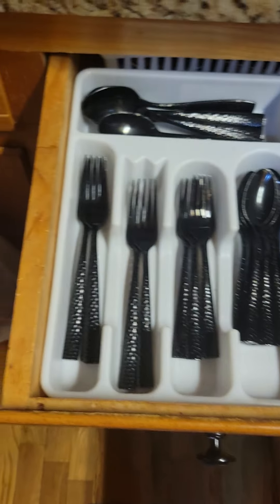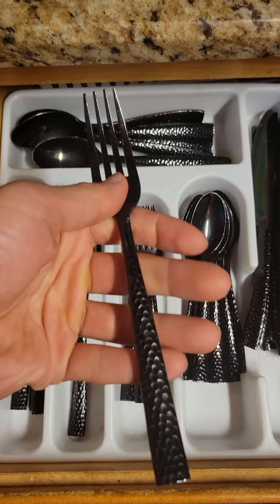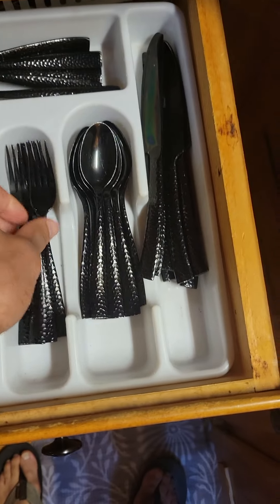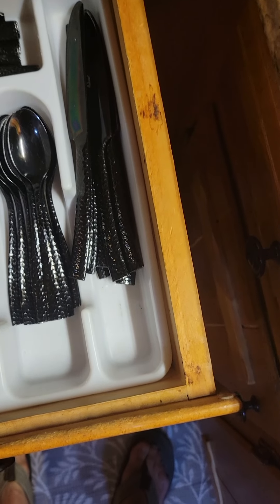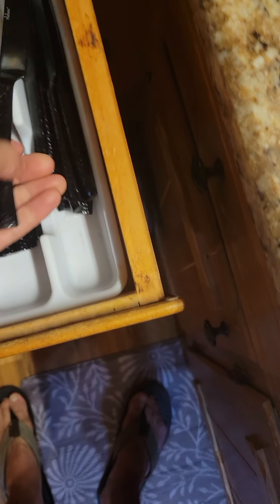Give me a second to turn the camera around. All right, so now you can get a closer look. We've got the large forks, small forks, small spoons, large spoons, and knives.